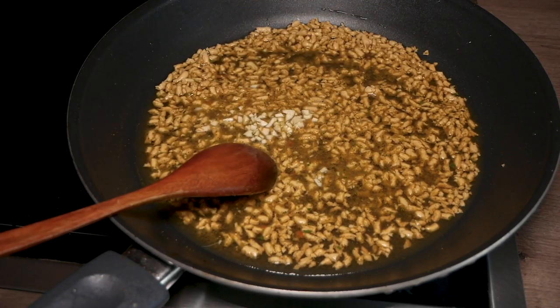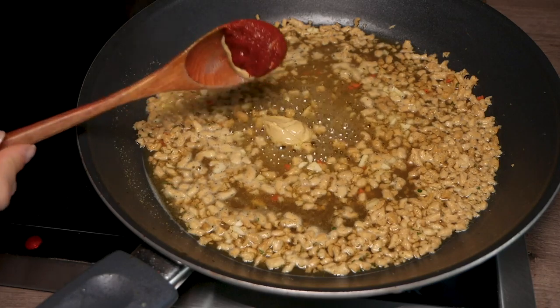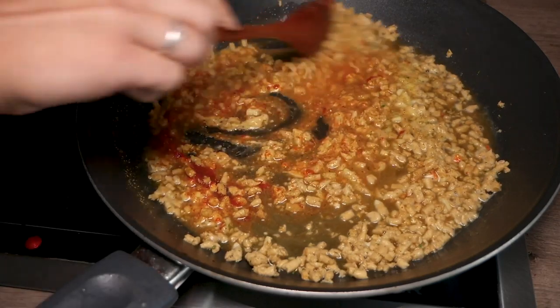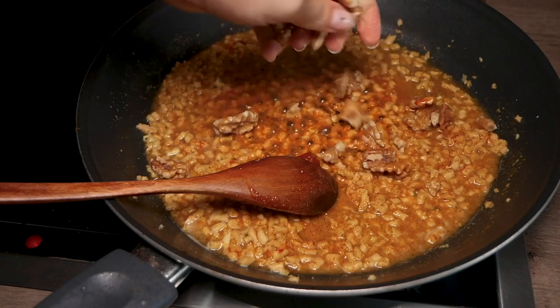Add a clove of garlic and a piece of chopped ginger, together with one teaspoon mustard and a teaspoon of paprika puree. For some extra crunch, add one handful of crushed walnuts.